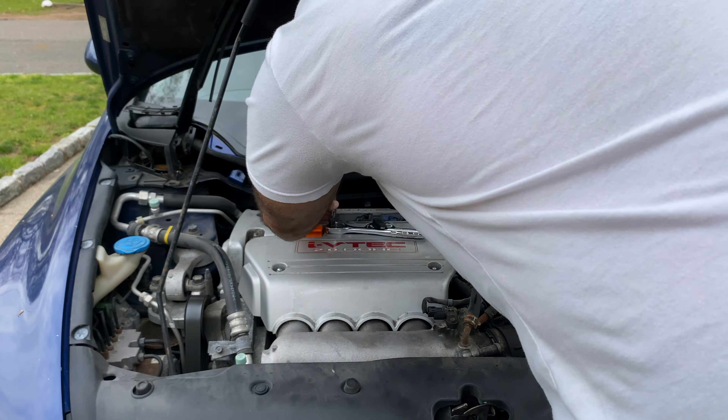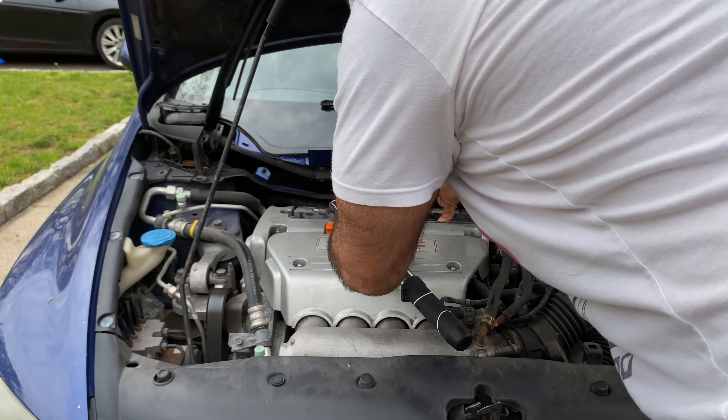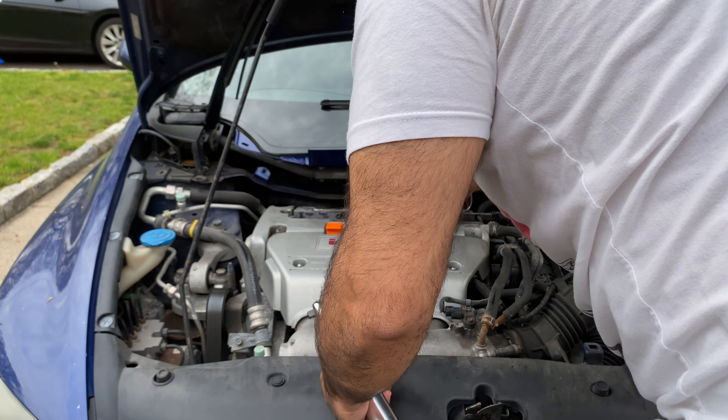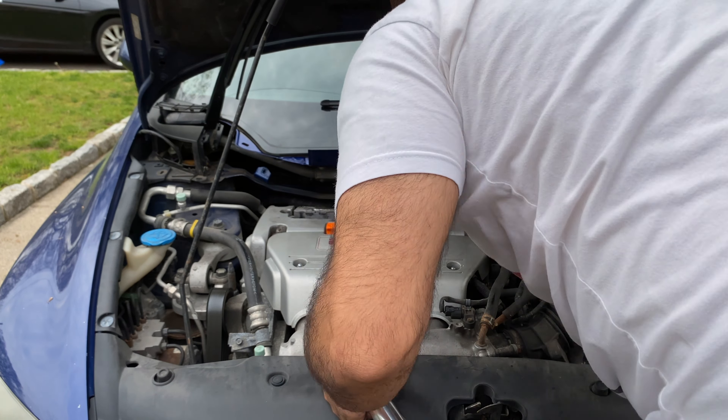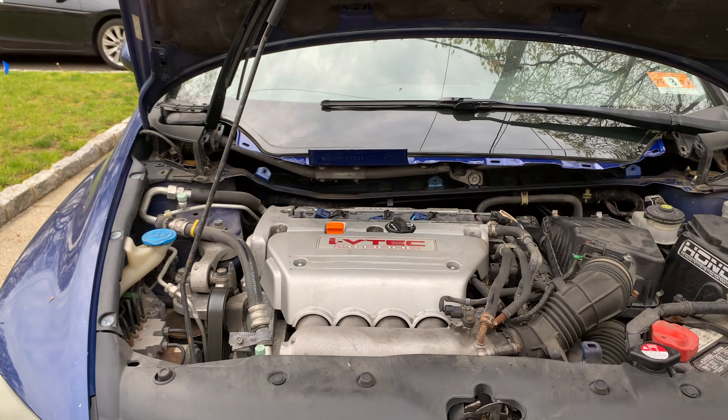Now put the coil packs back on. The coil pack torque is about 8.7 foot-pounds, but my torque wrench starts at 10, so I'll just do 10 on these — they shouldn't be too tight anyway, just snug. When reinstalling the bolts, remember the order: small, big, small, big — in that specific order.